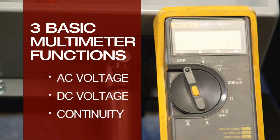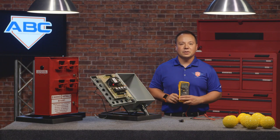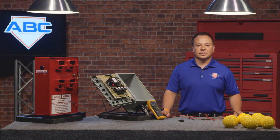Those are the three basic functions that you need when doing any type of troubleshooting. This is a very important and time-saving tool for troubleshooting your batting cage system. We highly recommend that you purchase one. Thank you for watching — this was Aaron with Automated Batting Cages, and we'll catch you on the next one.